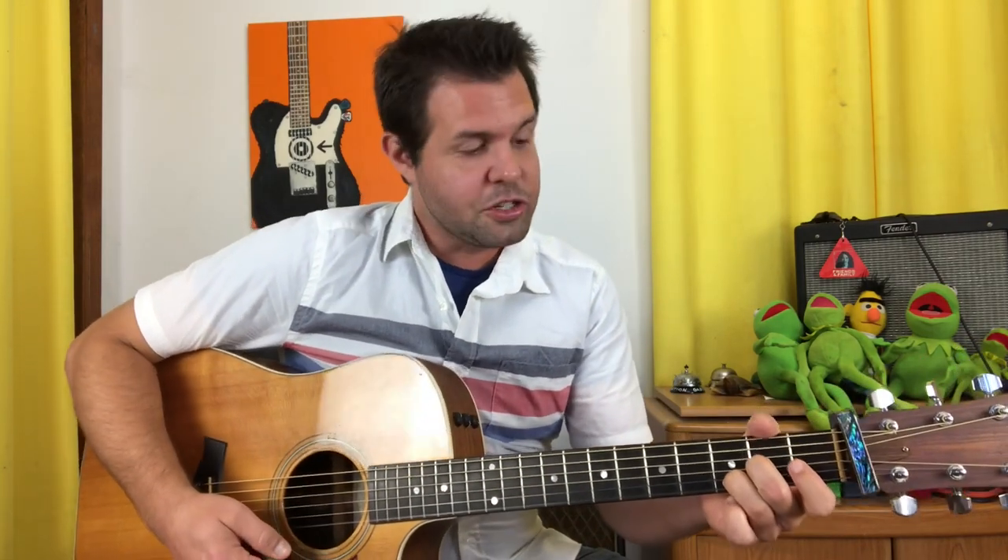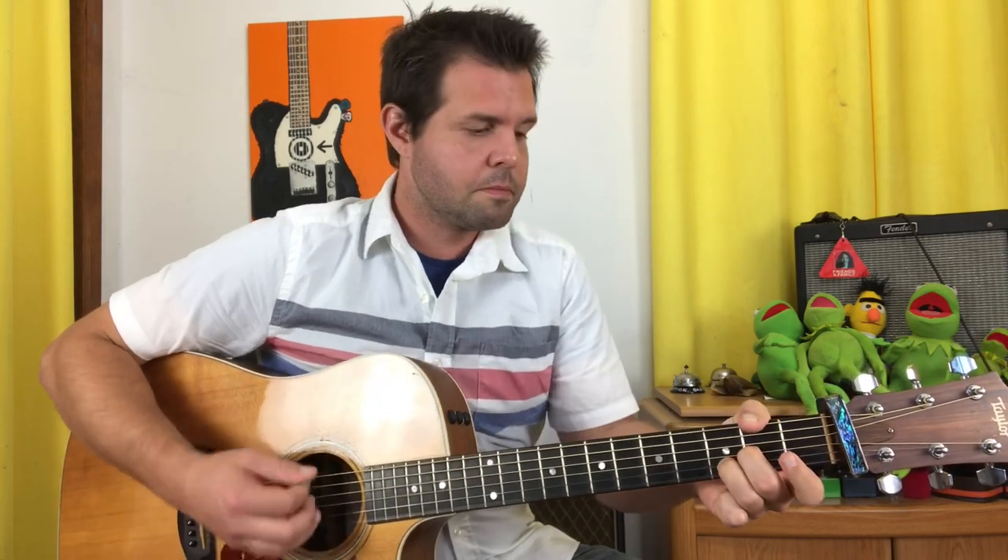Then we're going to chug away on B1, G2. Before we do the turnaround chord, which on the guitar is an A7 suspended 4 — that's D2 and B3. Do all of that twice.